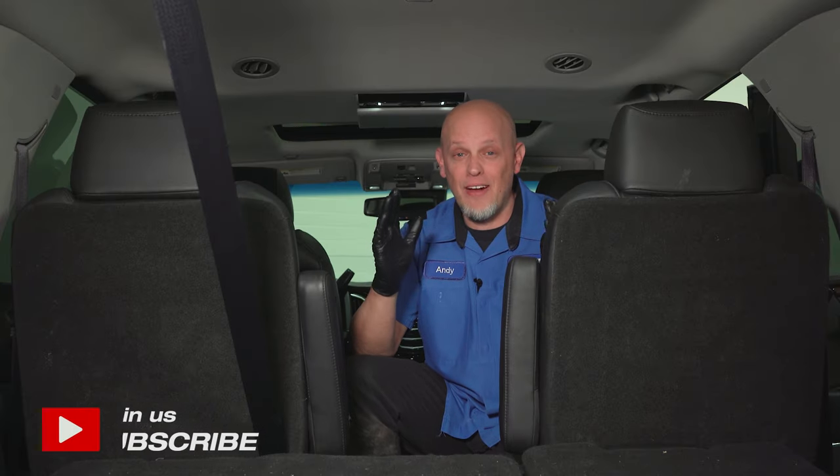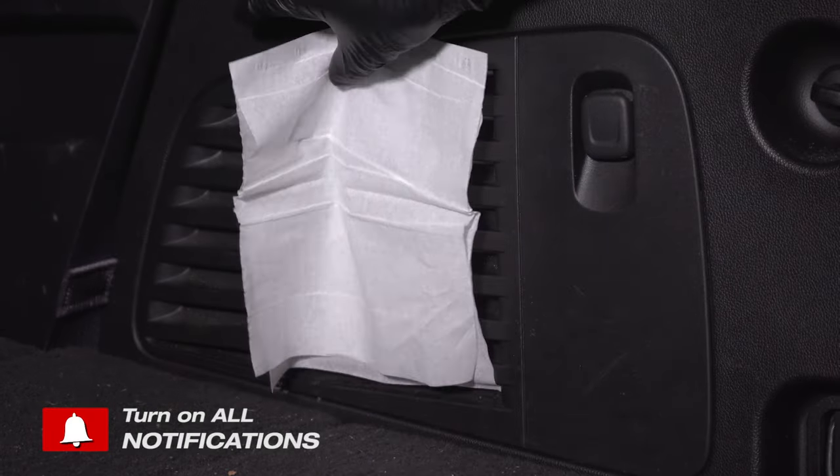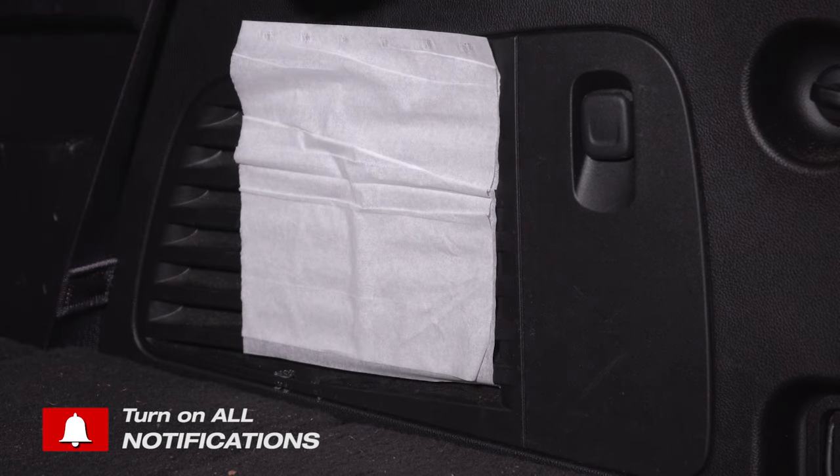What people don't realize is that when you have rear climate control, you actually have an extra blower motor in the back that's controlling the rear. We know we have good flow in the back, but there's no flow up front. Let's check out the front blower motor.